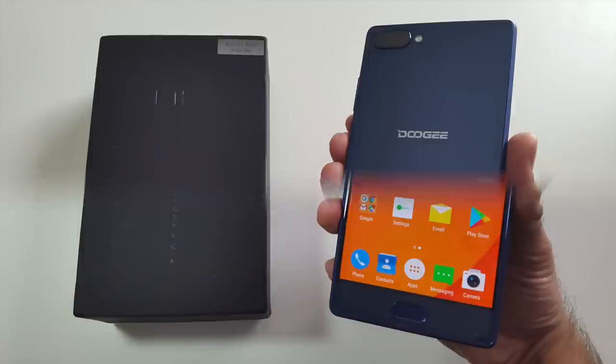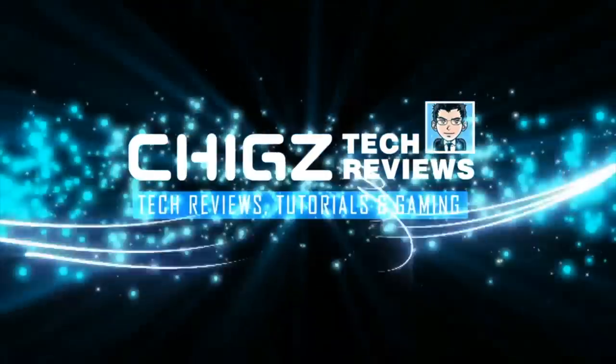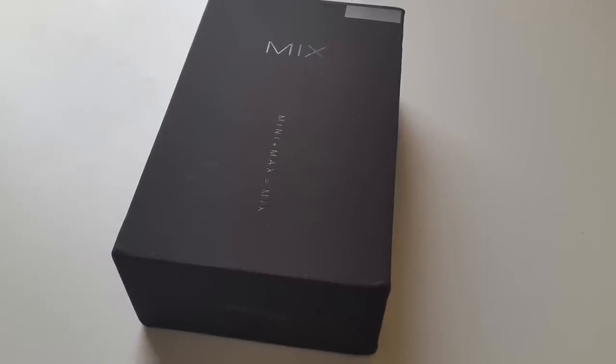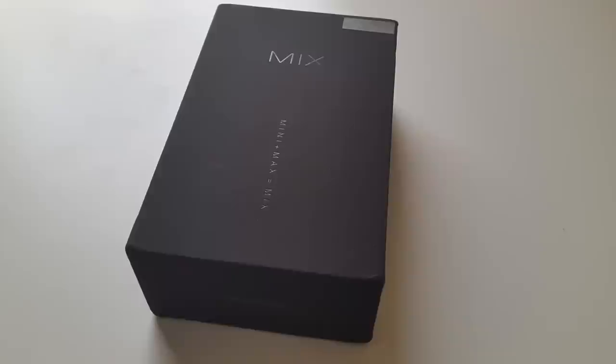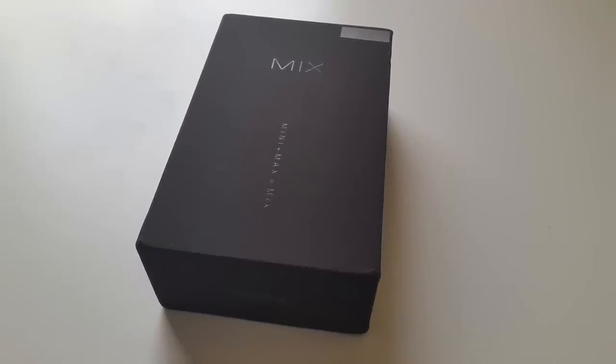What's up guys, I'm Chiggs and you are watching Chiggs Tech Reviews. This year bezel-less smartphones have become very popular and we've seen quite a few unique designs like the Xiaomi Mix, the Samsung Galaxy S8, and a few others. They look amazing and are also quite expensive.